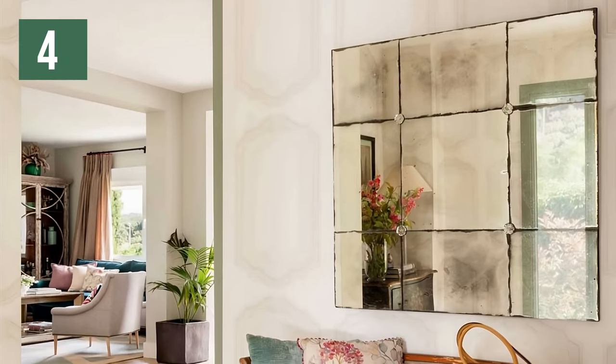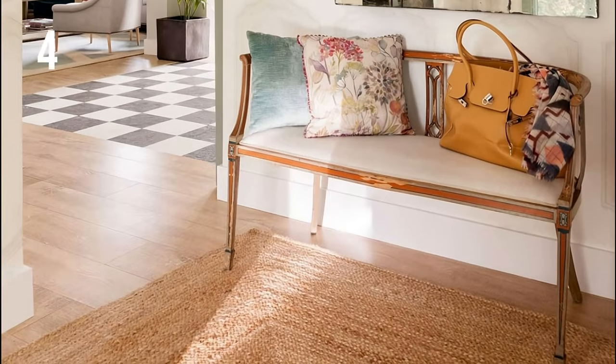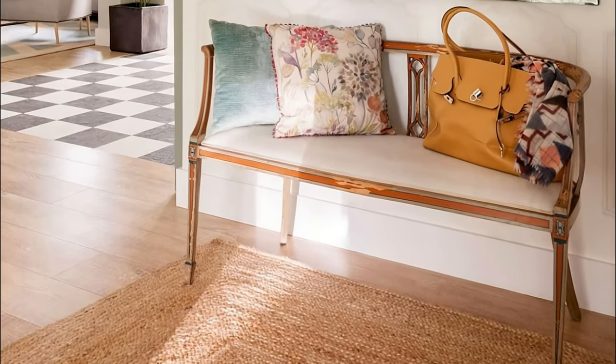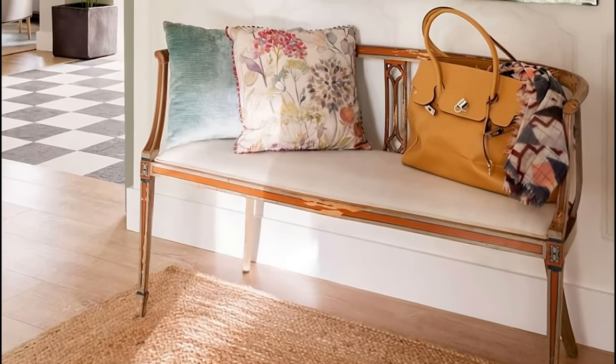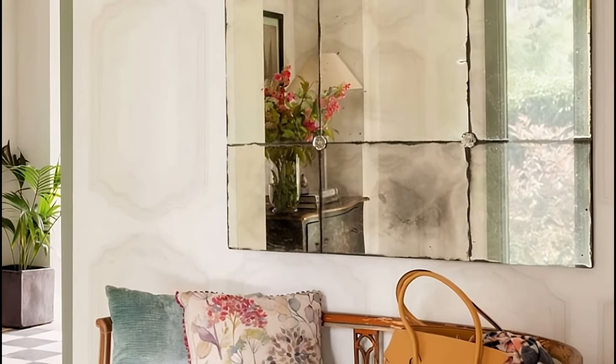If you want to achieve a vintage haul, we suggest several very inspiring proposals. You can place an old mini two-seater sofa and on it an aged mirror, like this one in the image forming a grid. What is stained and rusty? Better — it will bring more realism.